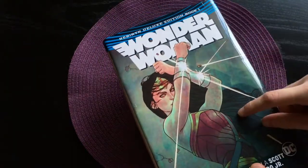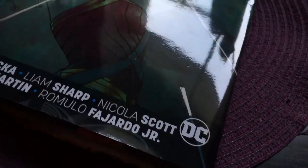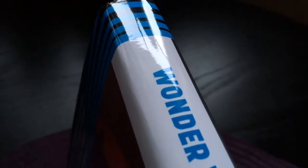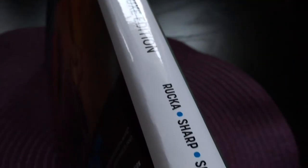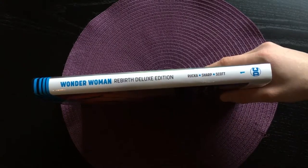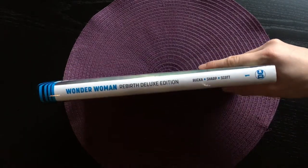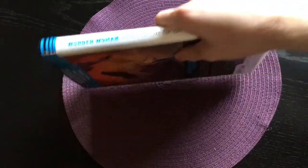The front cover contains Diana blocking some bullets. Here we have the spine, which is the standard spine for all Rebirth Deluxe editions — pretty neat since the books will look quite good on the shelf. It's a very simple design, but it's better than every book having a different design, which can drive you mad.